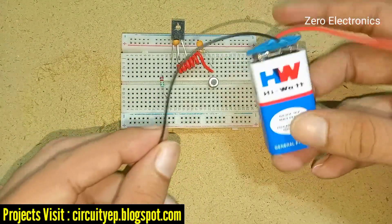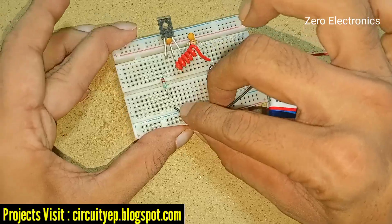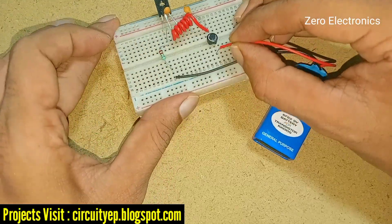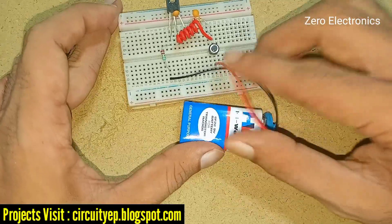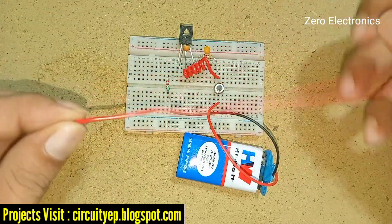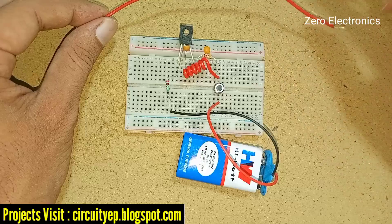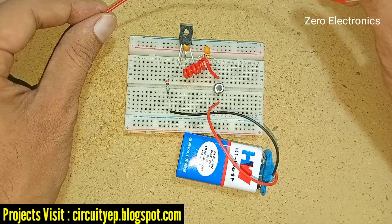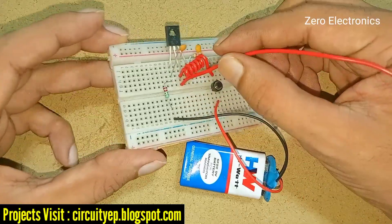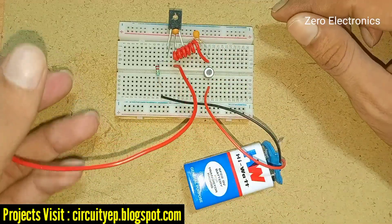Now we give the supply. This is a 9 volt battery. The negative goes to the 2.2 ohm resistor and the positive lead goes to the switch connection. Our transmitter is successfully completed. If you need the transmitter signal to go far, you need an antenna, as it propagates to longer distances — around one to two meters — to communicate with the receiver. The antenna should be placed at the second pin of this transistor.